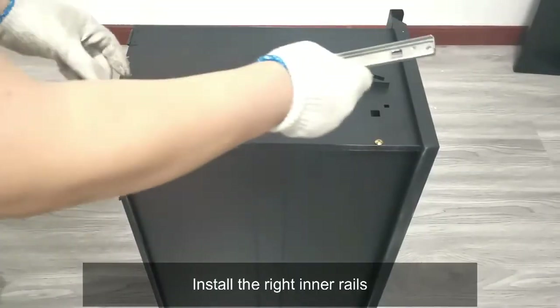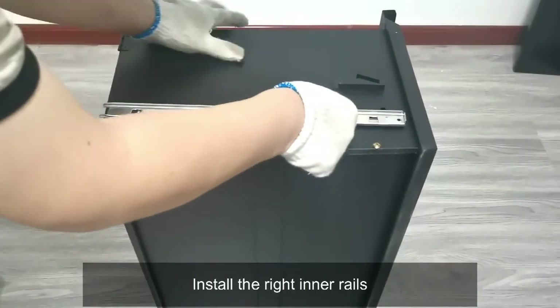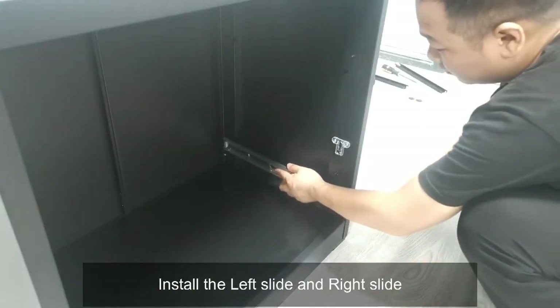Install the right inner rails, then install the left slide and right slide.